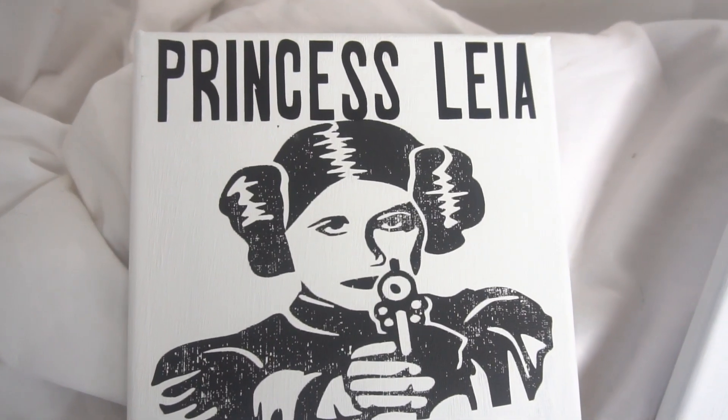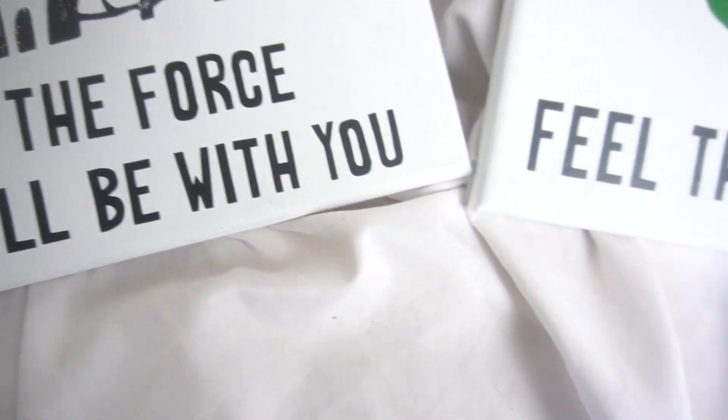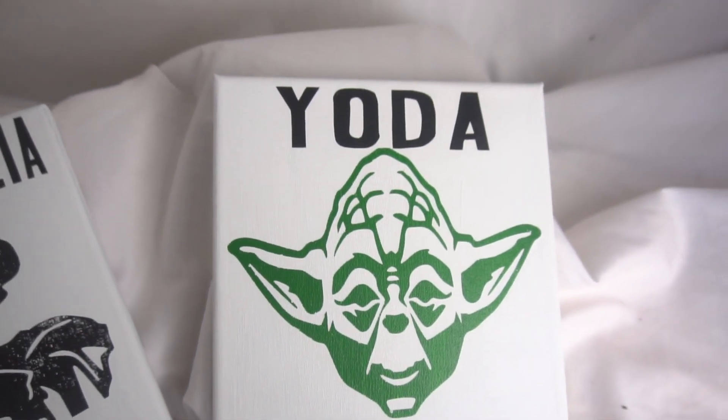Hey guys, it's Emma from iCreateCrafts. In today's video, we'll be showing you how to create a Star Wars painted canvas using Oracle 651 as a stencil and painting the background so it's completely painted. Stay tuned, you don't want to miss this.